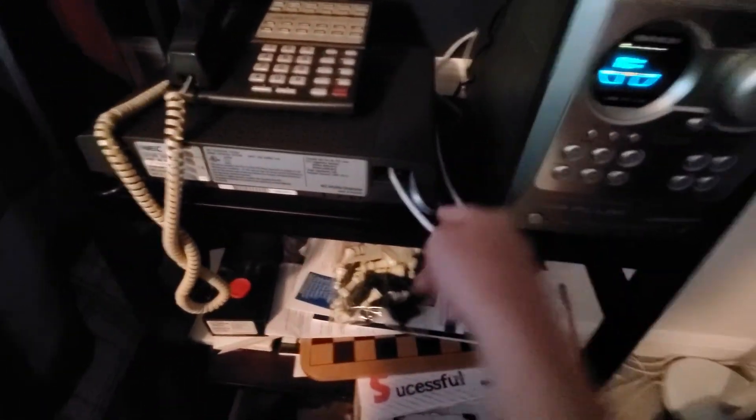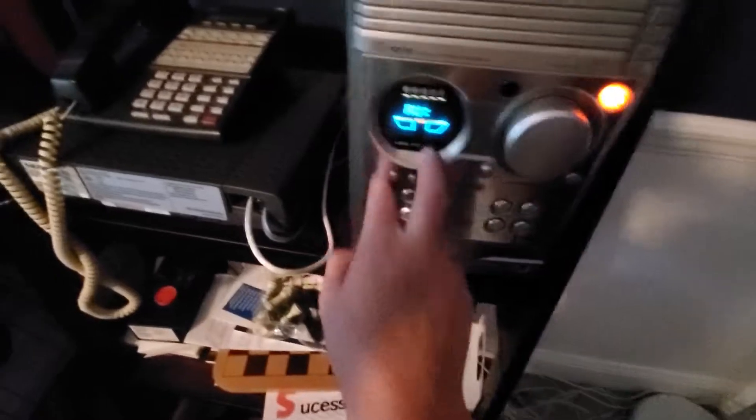It has an audio output running to the amplifier — well, there's something I've got to show you. You might be asking: how do you page on these? You lift the phone up. Star 11 for the zone 1 speakers — that's what I use. And star 10 for all, which is just speakers and phones.